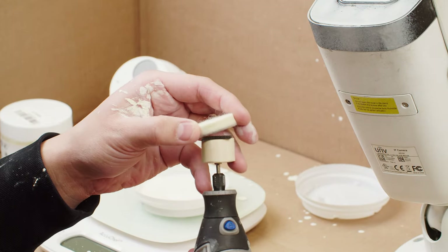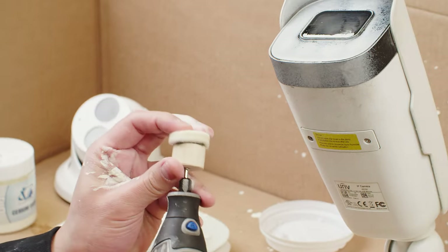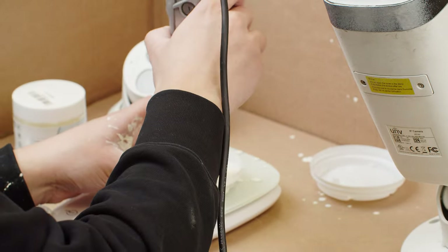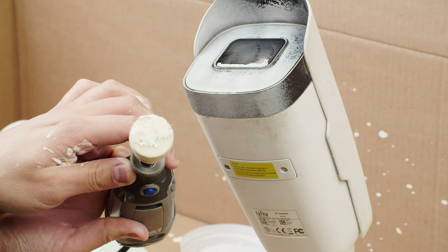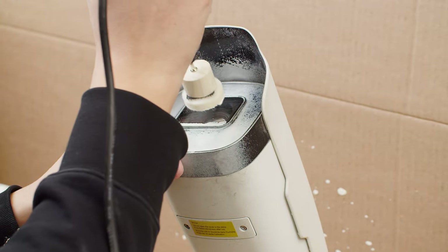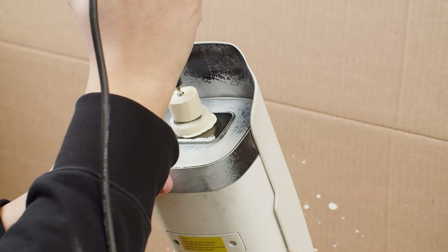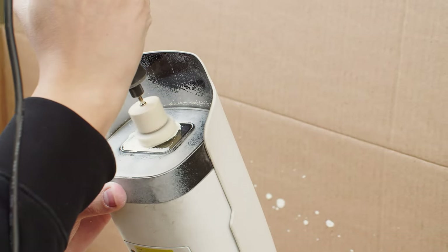Now that our mixture is fully mixed, I'm going to take my Dremel and dip the wool pad into the Cerium Oxide mixture. Make sure you polish on the lowest speed because it's going to splash — this is very messy, so that's why we have all this protection here.